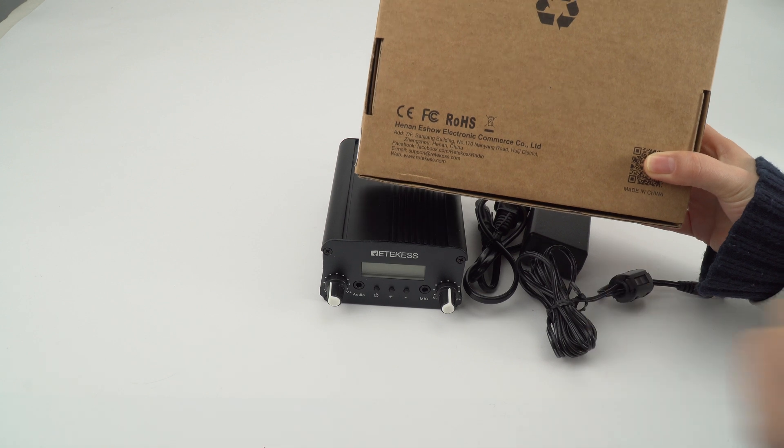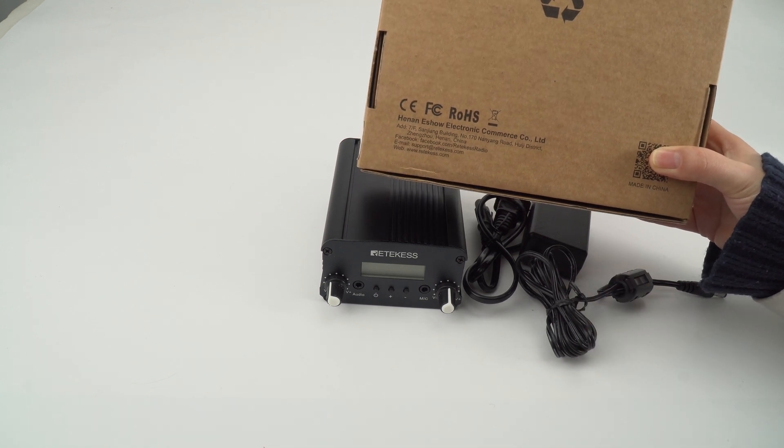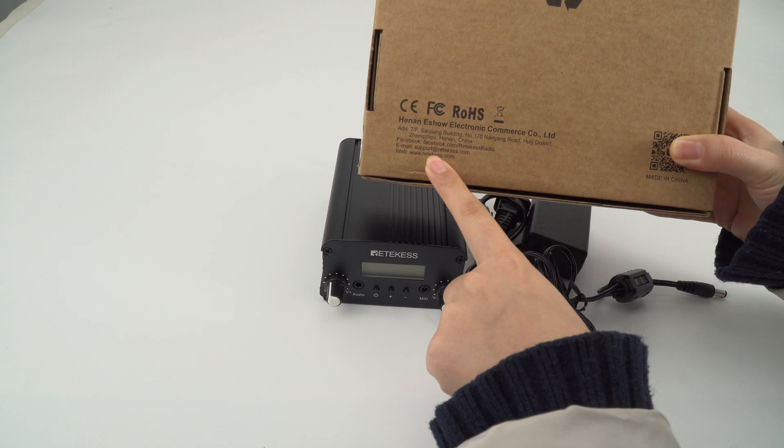Besides, if you want to know more information, you can get the contact information on the back of the package.